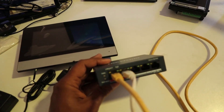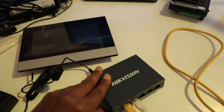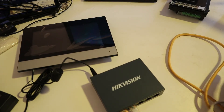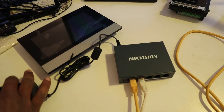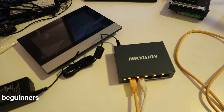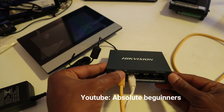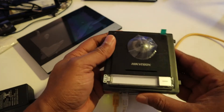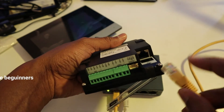Two network cables plugged into your POE switch. Now I'm going to power my switch. You can see the switch is on right now — there's no activity because nothing is plugged in yet. I'm going to start plugging in the outdoor station straight into the network port.